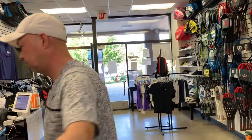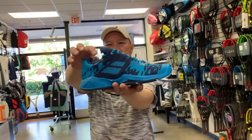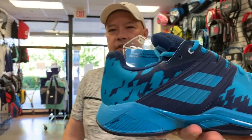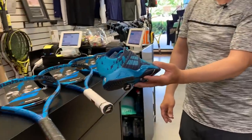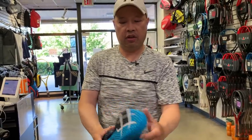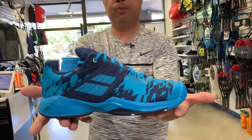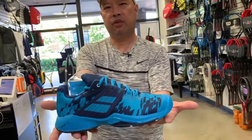And finally, to match everything up, we got the new shoe to go with it — the Propulse Fury. See the colors? Matches up with the racket. Great stability, fairly lightweight, six-month guarantee on the sole. You can look the Pure Drive part from your foot to your racket.